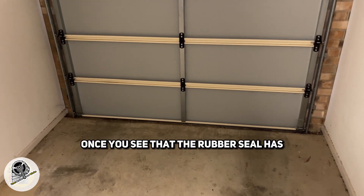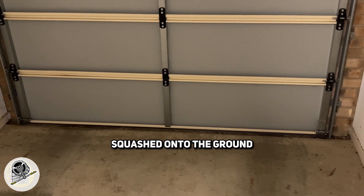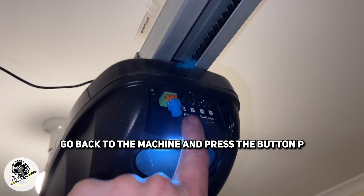You don't want to go too far. Once you see that the rubber seal has squashed onto the ground, go back to the machine and press the P button.